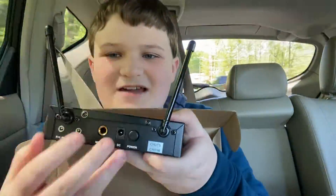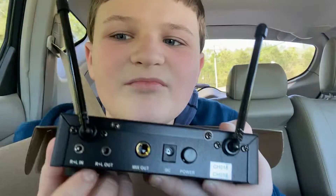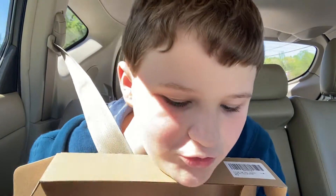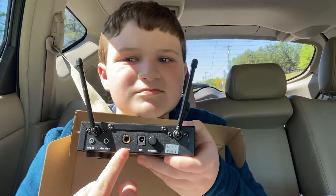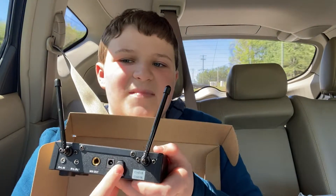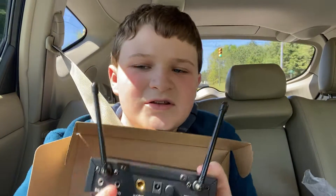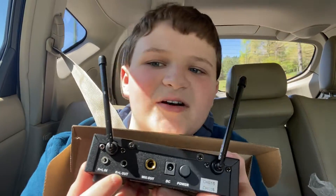Here's the back of it. You've got your input where you insert your quarter inch cable. And then you've got your power button, and you've got your output and input.